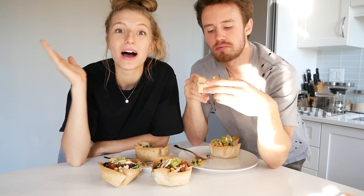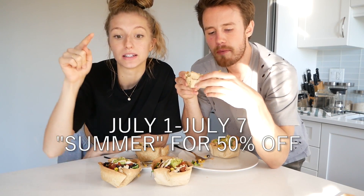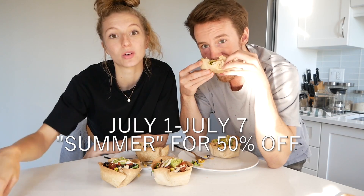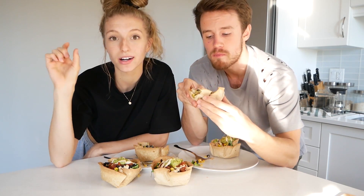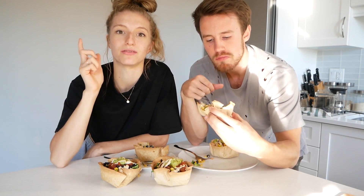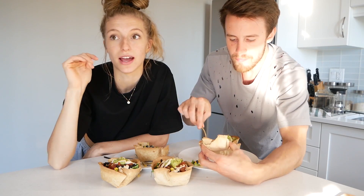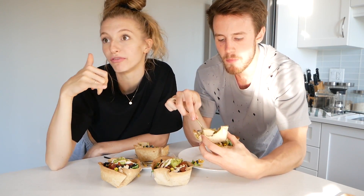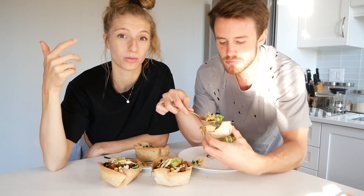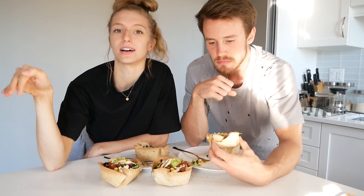My ebook is on sale for the next week — you have 7 days to use the code SUMMER at checkout and you will receive 50% off. Super good deal. There's over 100 recipes; there's everything in there from juices, smoothies, grub food, tons of oatmeal recipes, dessert recipes — like everything. I got you all covered in there.